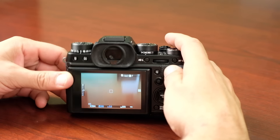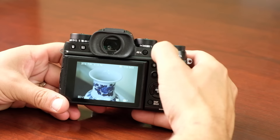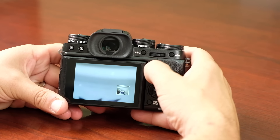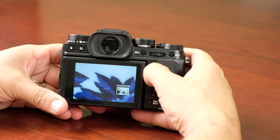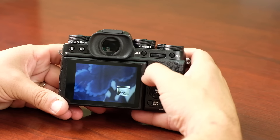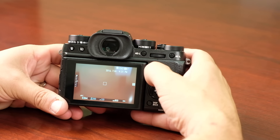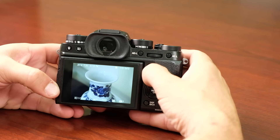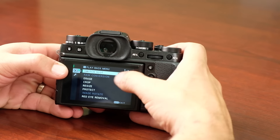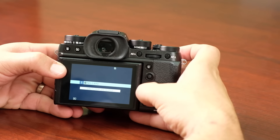The focus lever also works in playback — you can use the wheel to zoom in to 100% on an image, then use the focus lever to check focus, sharpness, and noise levels, or confirm whether you got the eye or the eyelash in a portrait with shallow depth of field. In playback mode, pressing the focus lever in brings up the playback menu, allowing you to quickly switch between memory card slots.